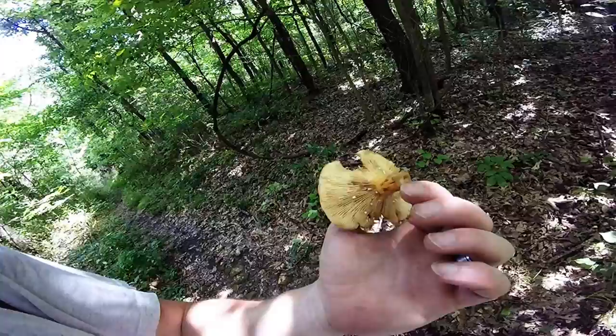One thing about the Voluminous Latex Milky is that it smells very fishy, and it makes a lot of people not want to eat it when they smell that. But that goes away when you cook it. Fish smells fishy when you smell it, but it still tastes pretty good after you cook it.